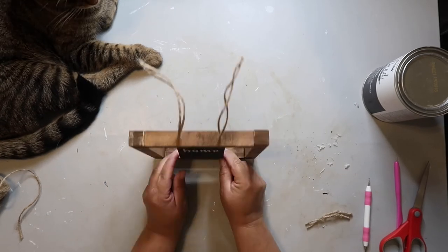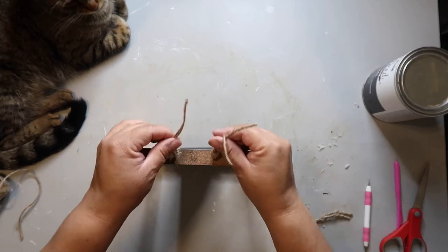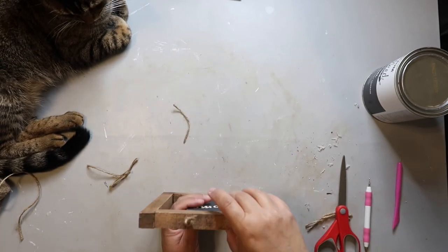I've got that set up and I'm trying to align it all. Then I'm going to tie some knots in the top. And yeah, this is how it turned out — I think it looks cute.